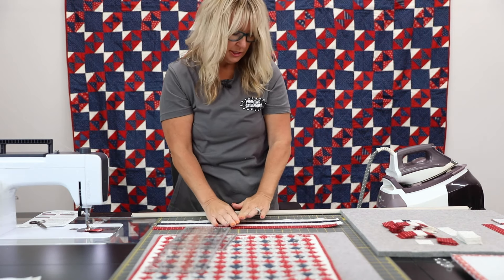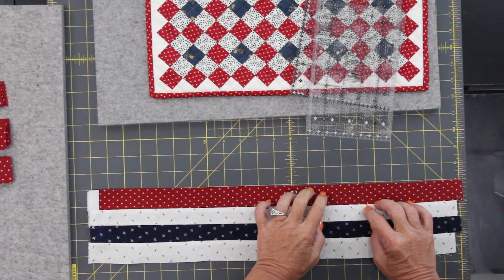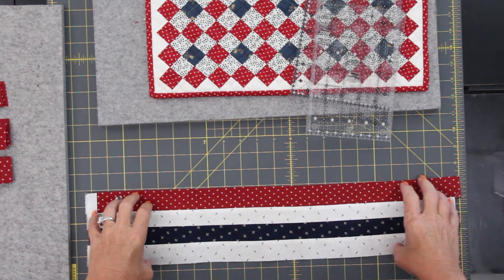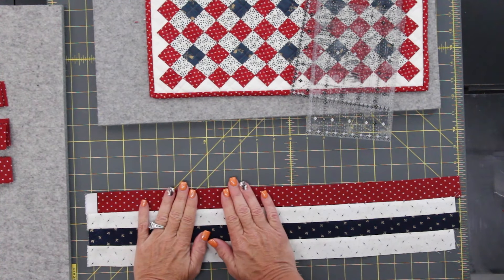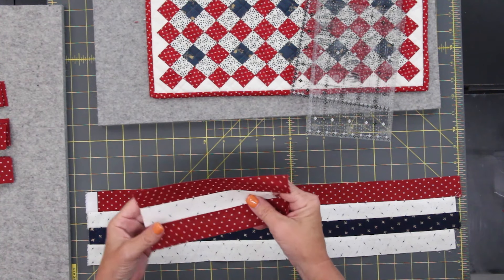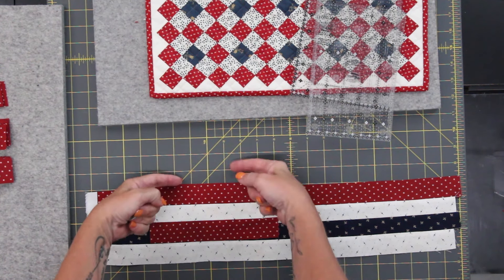What I would do is have a bunch of my strip units already laid out, and I don't stack them directly upon each other — I'll stagger them up so it's not one big lumpy pile. I'll have one like this, and then if I had the next one, I would stagger it like that, and then the next one I would move one up.